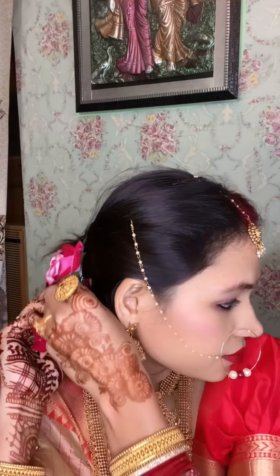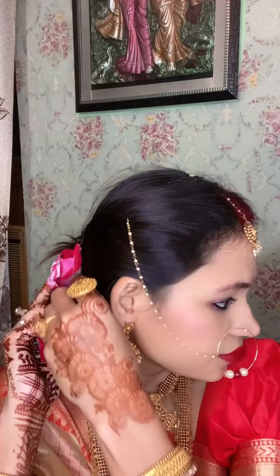Hello my dear friends, welcome back to my channel. Today I'll share my Karwa Chauth look. It was very simple and easy, so let's get started with this video.